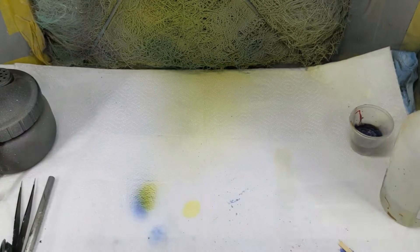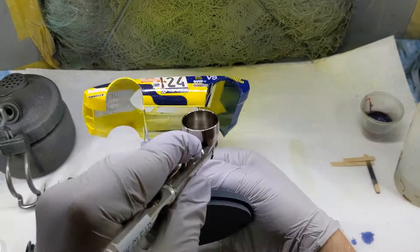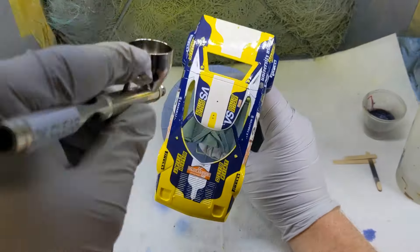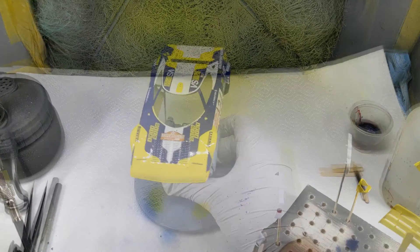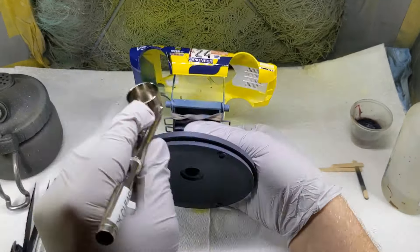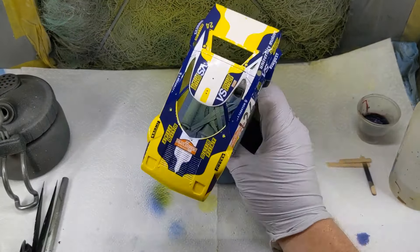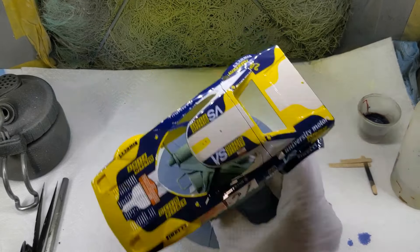Then I come back for coat number two — the first gloss coat. Speeding up the footage to show the complete process of laying down this full wet coat. You're aiming for a full wet coat with no orange peel, though you can get away with a little because there is a third coat. This is the third and final gloss coat — the what-you-see-is-what-you'll-get coat. It'll pretty much cure as it looks, flattening a little bit but not a huge amount. Checking over how it's come out — I'm really happy with that — and it can be put aside to cure.